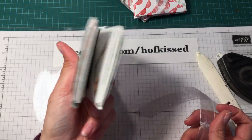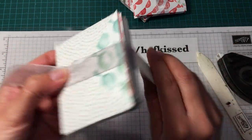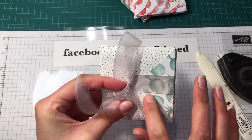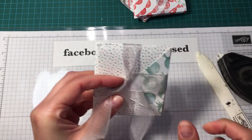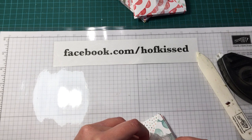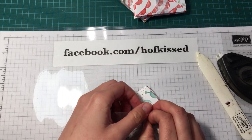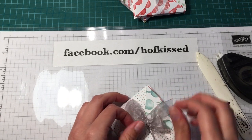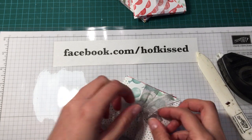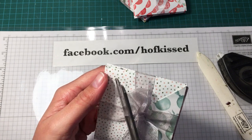Then get some ribbon if you want to — it holds closed on its own, but I think ribbon is a nice little touch. Leave a little tail on the end, wrap it around once, kind of cross over, and tuck it underneath. I just happened to have this ribbon pre-cut from another project — it was leftovers and just happened to be the right size. Don't you love when that happens? Then tie a little bow and trim with your ribbon scissors.